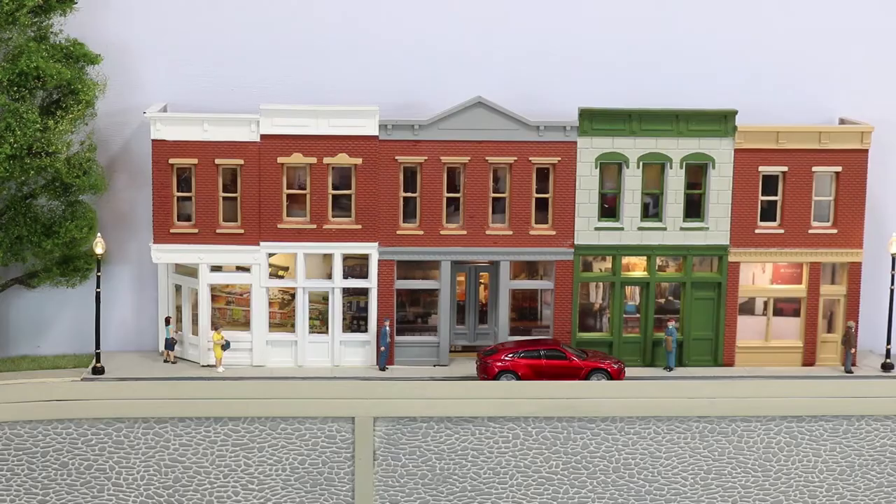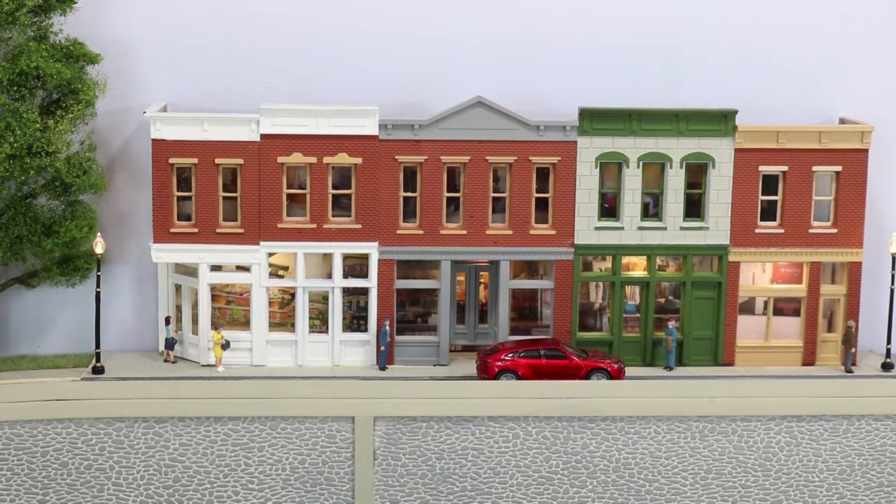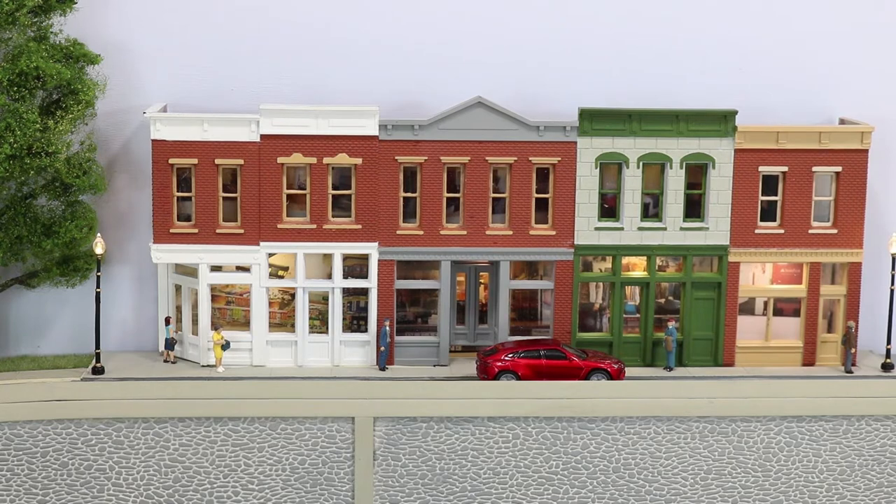We put the structures on the wall and now we've finished it with lights and interiors and it looks like this. If you would like to see how this came about, please stay tuned.